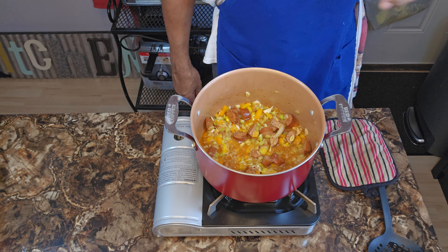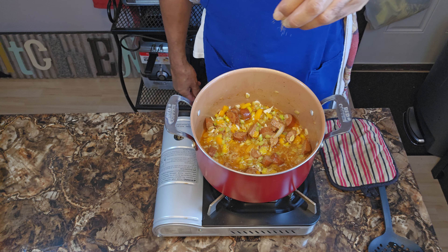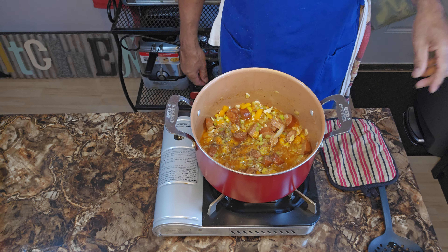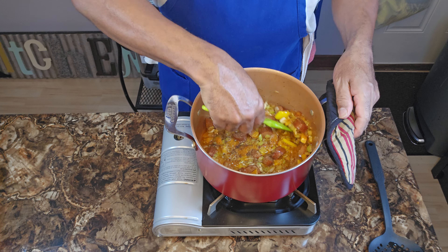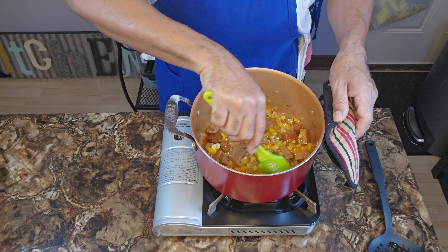Since my Creole seasoning has no sodium, I'm gonna add another half a teaspoon of kosher salt and a half teaspoon of cracked black pepper.